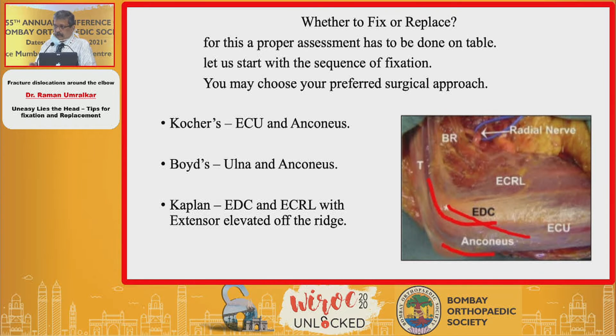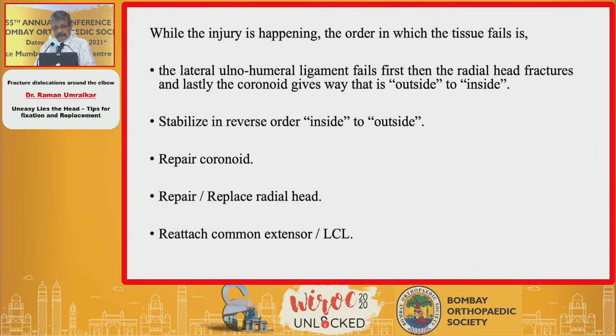About the approaches, you may choose whatever approach you like — Kocher's, Boyd's, Kaplan's have been discussed earlier. Once you go in, you need to understand how the mechanism of injury occurred and how the tissues have failed. It is the lateral collateral ligament which fails first, then there is a radial head fracture, and then either the coronoid or the anterior capsule is injured. So when you repair, you repair from the deeper tissues superficially.